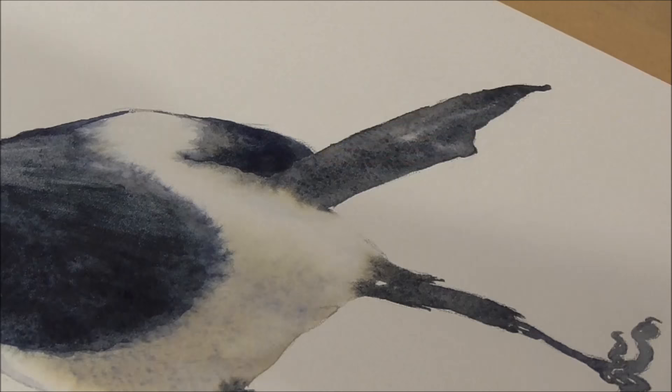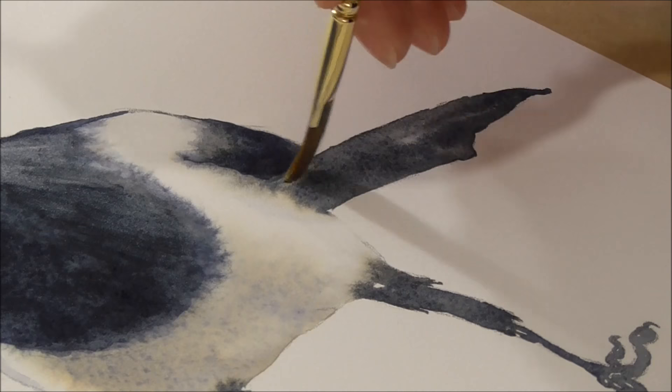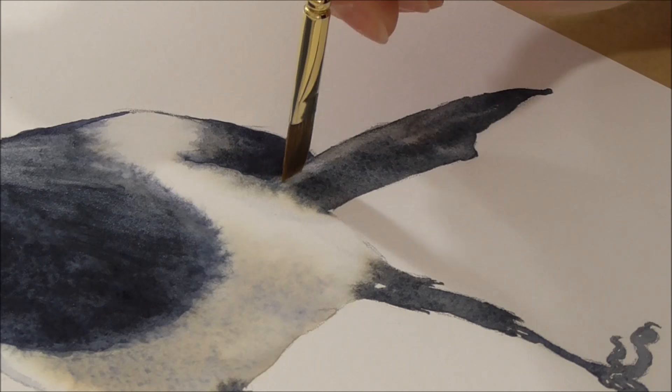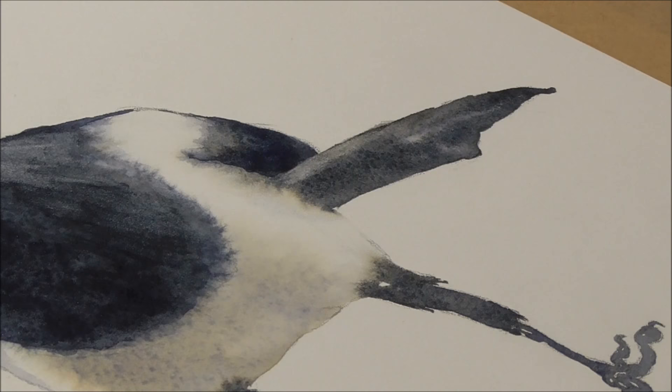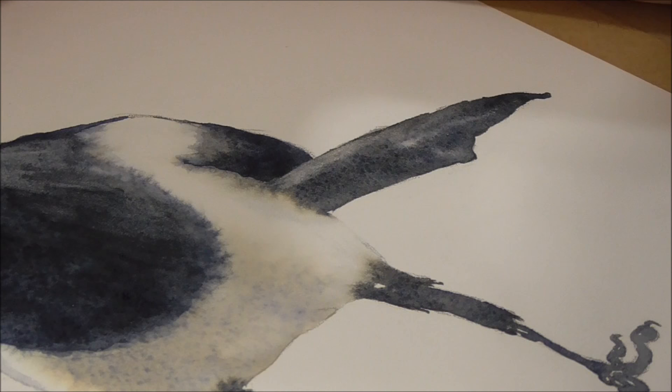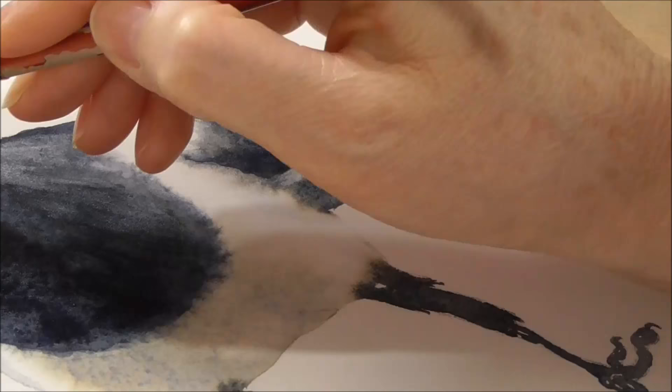Zooming out and working on the tail — there's a little bit of a highlight there. I'm using this thirsty brush to lift out some of that black, which separates this tail feather from the wing feather. Then the next bit I want to do is just to keep softening that bit above his forehead. I'm just rubbing very lightly with this clean thirsty brush to give that illusion of a turn out of the light.